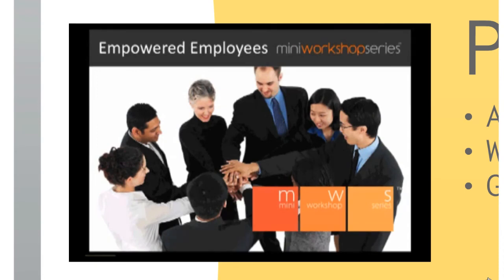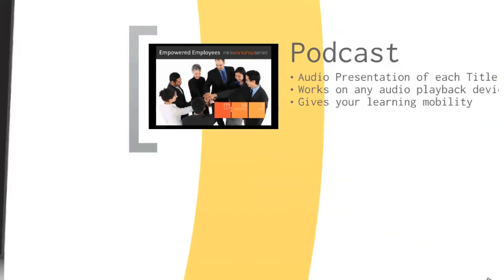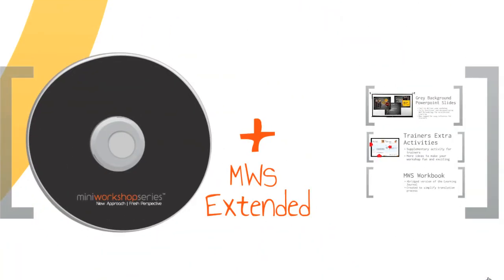We believe that at the end of the MWS workshop is the beginning of positive changes. In addition, through the demands of our clients, we also provide the MWS Extended Version, which are nice-to-have tools for trainers. The Extended Version supplements you with a grey background designed for the presentation slides, MWS Trainer's Extra Activities, and MWS Workbook.